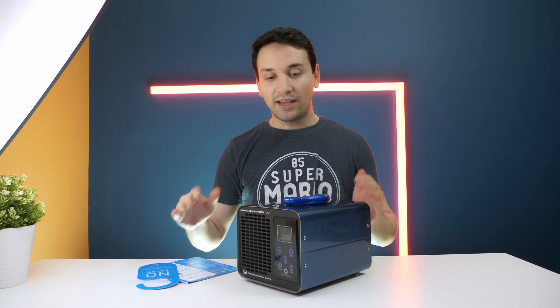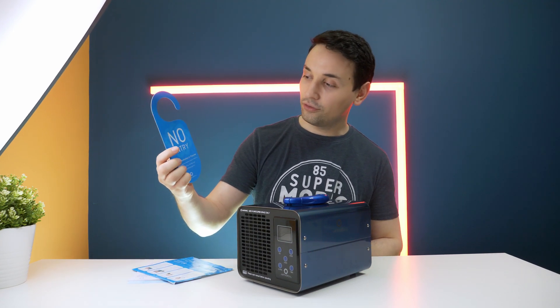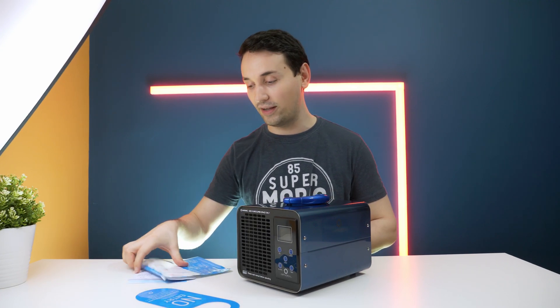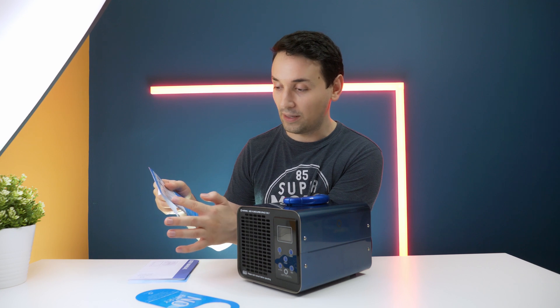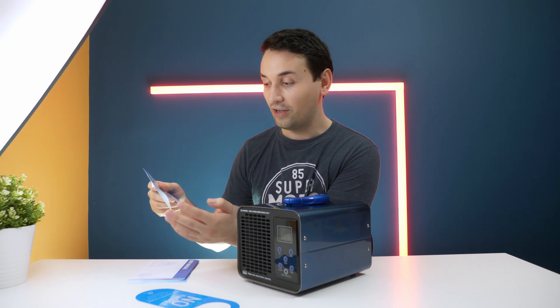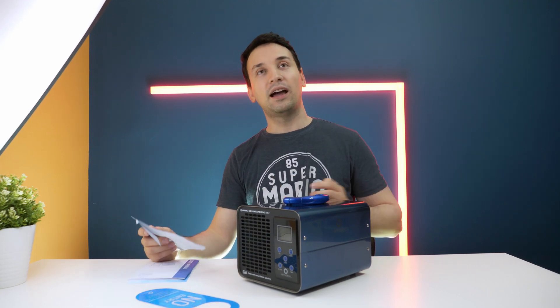Inside the box we get the unit itself, and we also have this door knob sign that says 'No Entry,' so no one can enter while it's running. We also have this sticker, which covers step one: do some cleaning to remove the source of the odor. Obviously you want to do that first, and then set a timer for treatment.